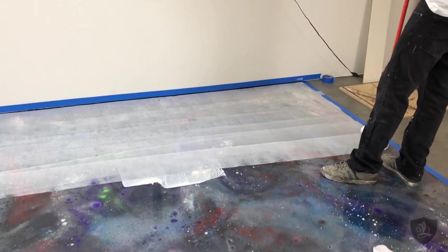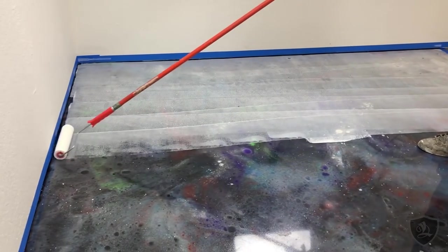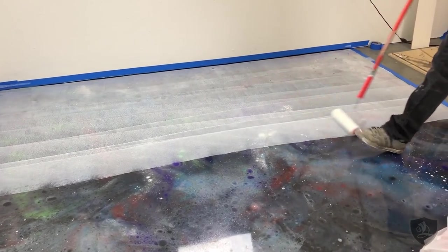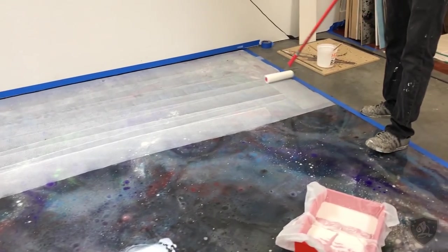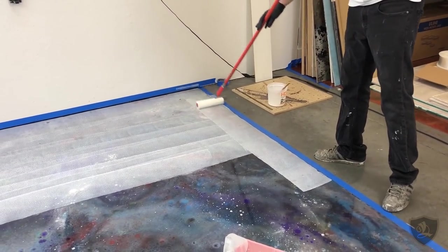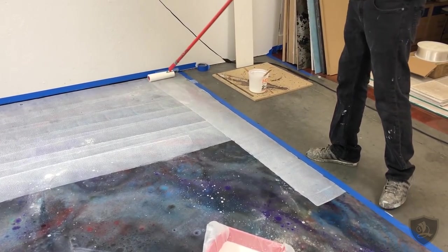The reason this goes on white is so you can see exactly where you applied it. If it was clear, it'd be really hard to tell where you applied it. As you can see, the prep replacement needs to be rolled out thin and it goes a really long way.